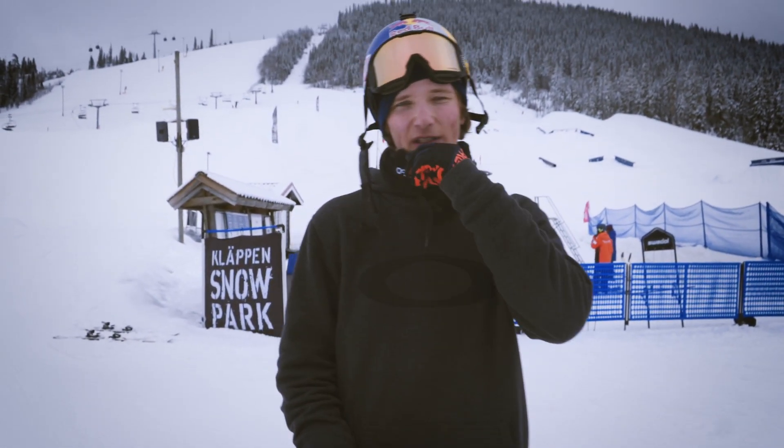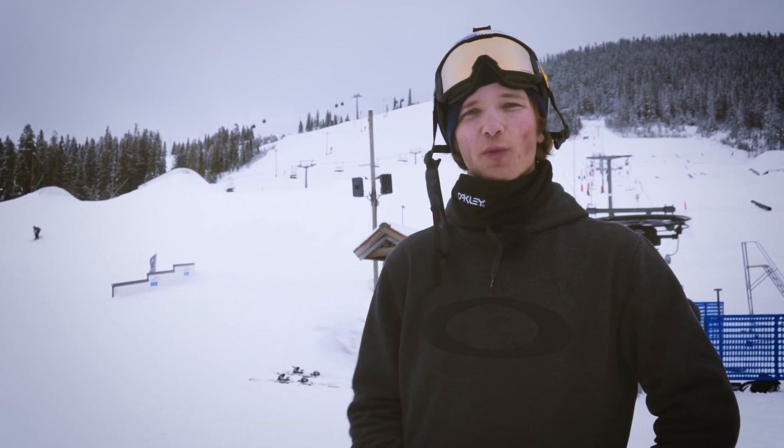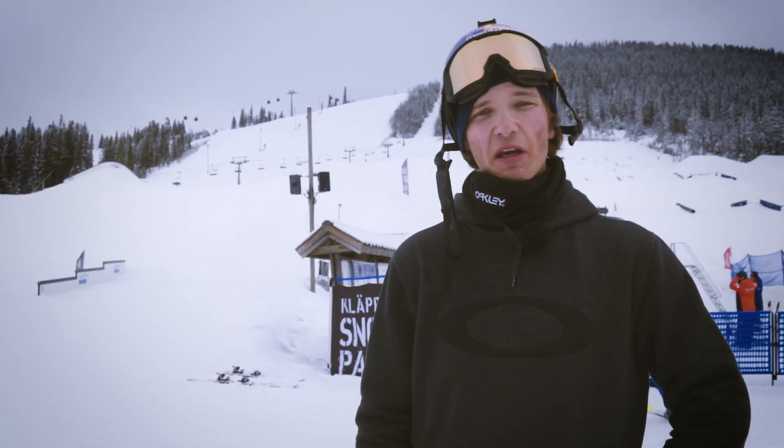Alright, there we go — a flat spin 360. It's a very fun trick because you can do it different ways. Some people like to go more upside down, some people like to go more flat. Good luck!